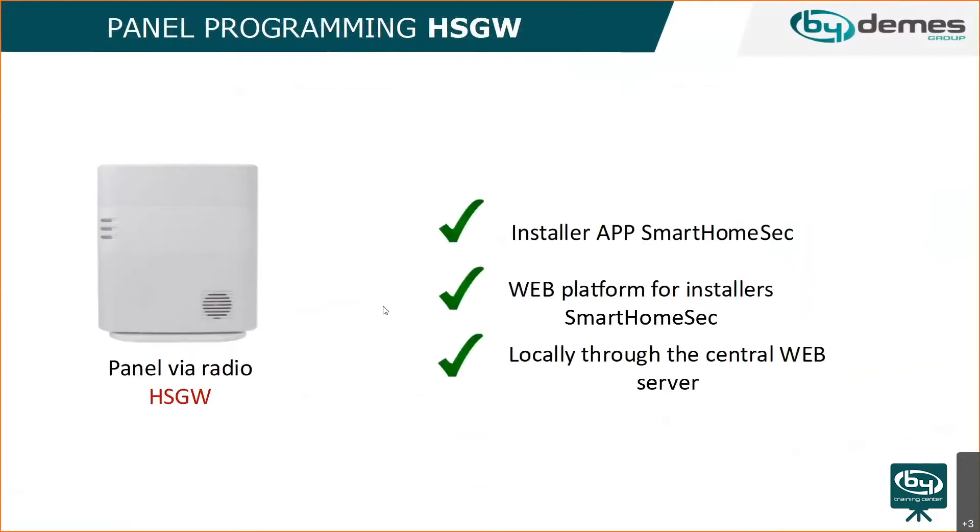The panel can be programmed in different ways. The recommended method is through the web interface at smarthomesec.bydemos.com, where you can create your account, add your first panel, and program the security and automation side. There's also a free app called Smart Home Sec available on the Play Store and App Store.